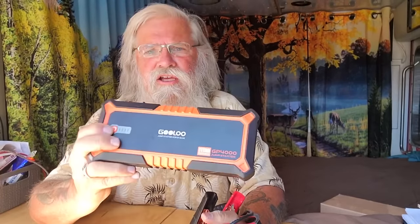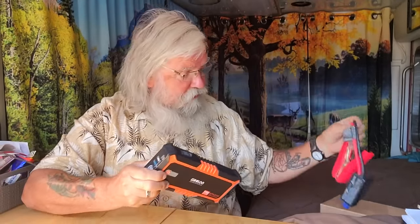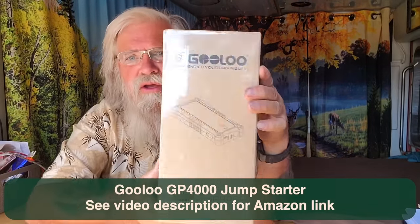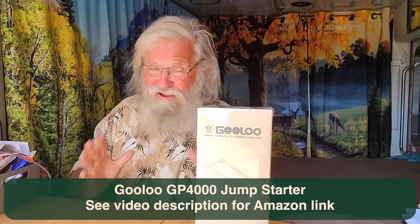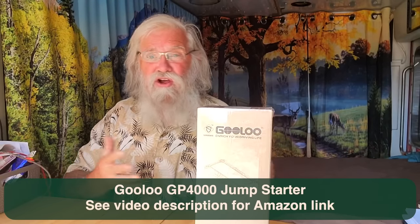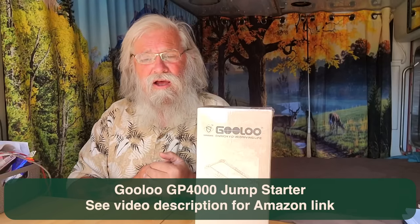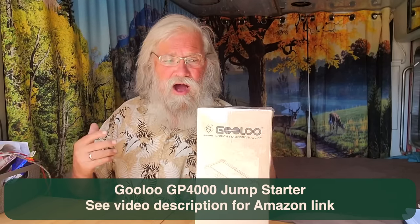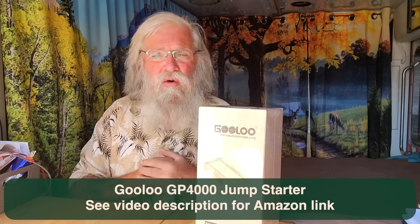This is what the unit looks like, and this is the part that just plugs in. I'm actually going to jump it because I'm going to have to jump it a couple of times before I get this video done. So we're doing the unboxing of this Gulu jump starter right now. These lithium jump starters are fantastic. This is an enormous engine — none of you are going to have an engine that's harder to start than this one, unless you're driving a tractor trailer or a 30-foot box. So if it'll start my 6.6 diesel, it'll start your 6.7 Ford or whatever you've got.